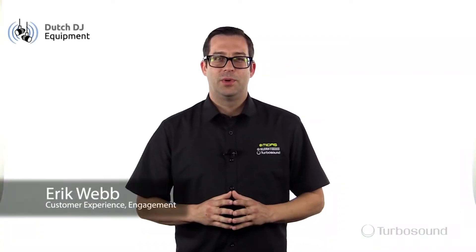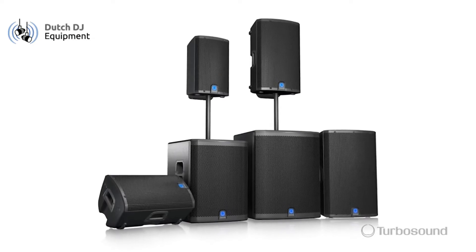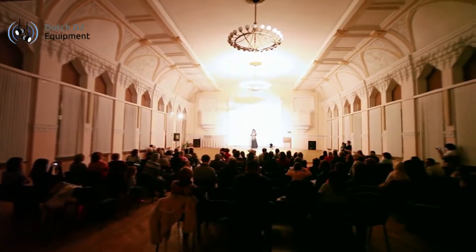Hello everyone, I'm Eric from Turbosound and thank you for joining me here at Music Group TV. Today I want to talk about the IQ15B, just one in the IQ series of powered speakers, perfect for portable PA and installation applications.